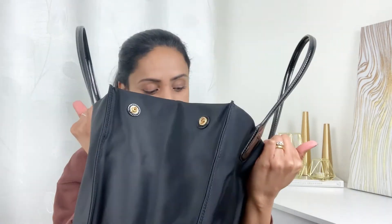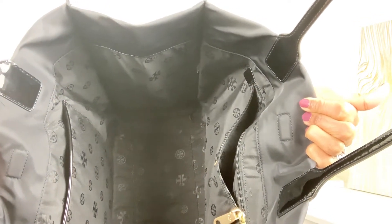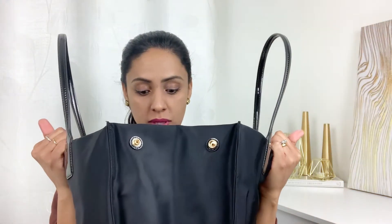I'm in love with this bag — it's very roomy as you can see. It can hold quite a lot — I think more than the Neverfull MM can hold.